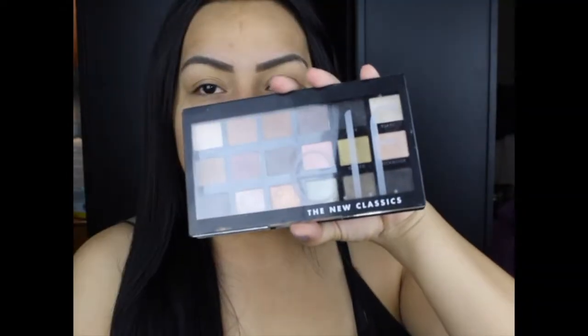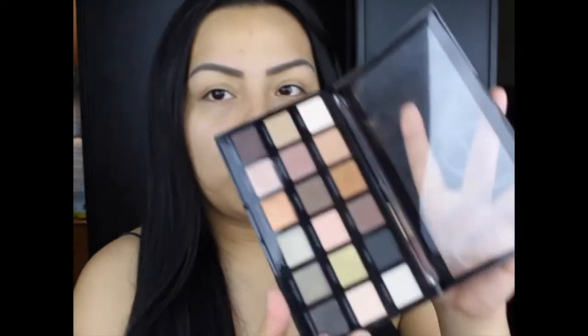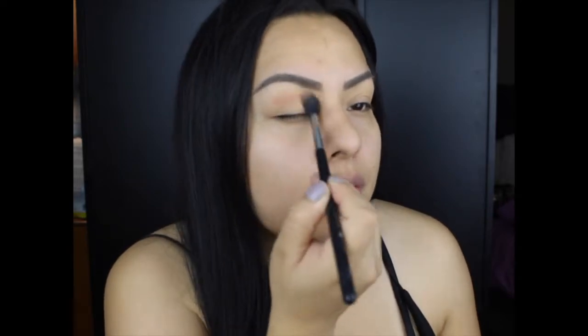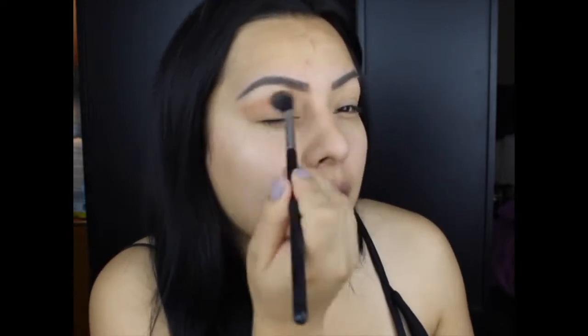I'm going in with the New Classics palette — the ELF palette. This is actually one of my favorite drugstore palettes ever because it is just so usable for every day. I'm going to go in with truffle, which is this color right here, and I'm going to go in with my blending brush — the E40 by Sigma — and just take this to the crease and use this as a transition color.